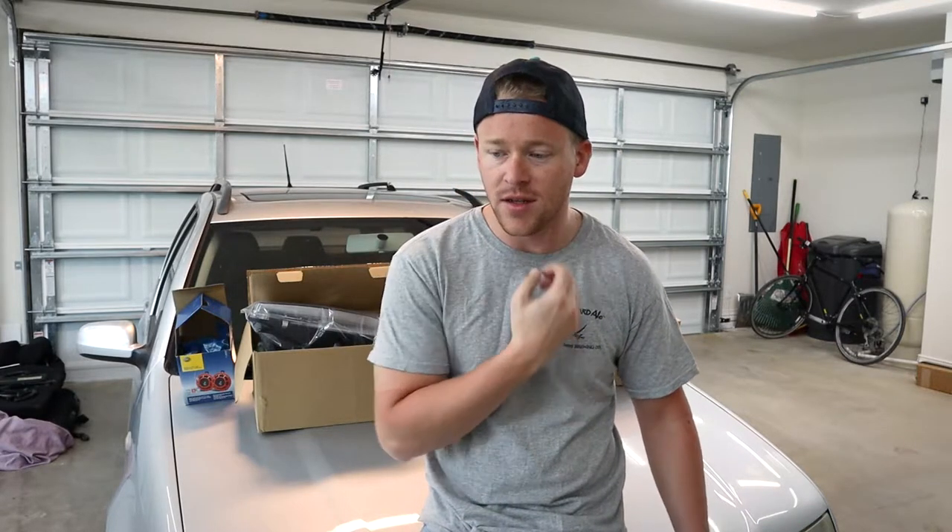Hey guys, welcome to another episode. Today I'm going to work on installing some European E-Code headlights from VX Tuning on my Mark IV Jetta TDI wagon. I also have some new Hella horns, a fog light wiring harness, and a new replacement lower grill section because mine's busted out. I look forward to having these lights installed because the ones in here are super yellow and absolutely horrible on my morning drives to work. Let's get right into it.